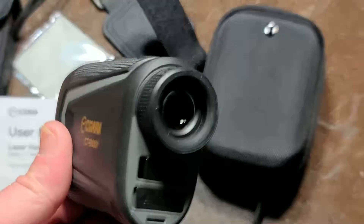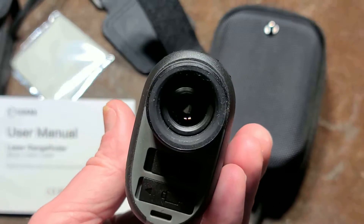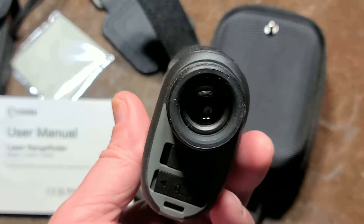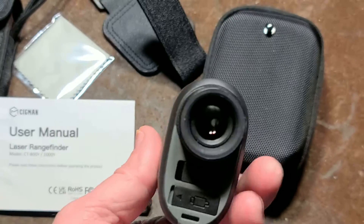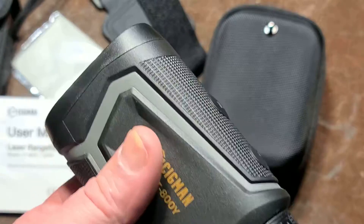Most of the time it's just fine. But if you're getting funky measurements, it's probably because it can't see the reflected dot. Try pointing at something more reflective like the side of a building — if it works there, you know it's just the original surface that was the problem.